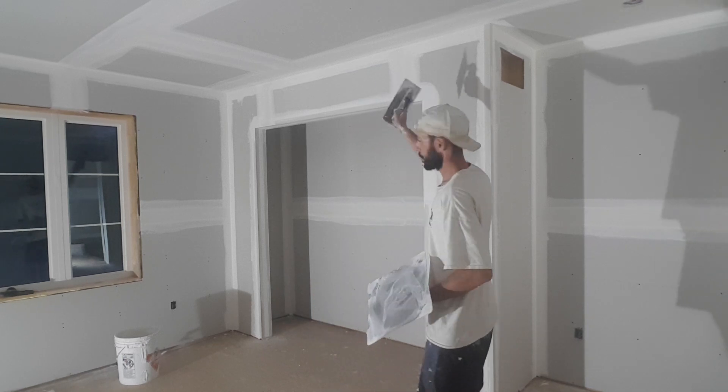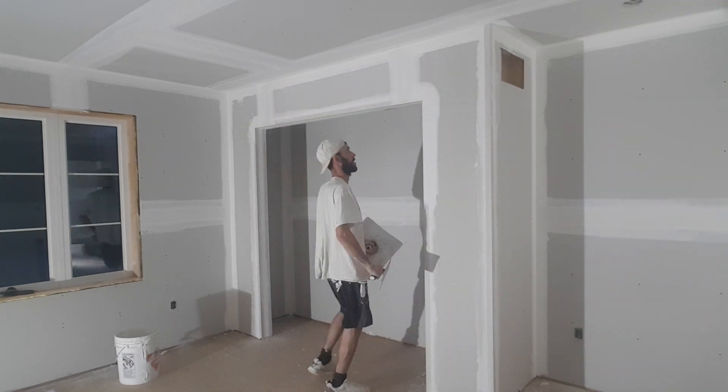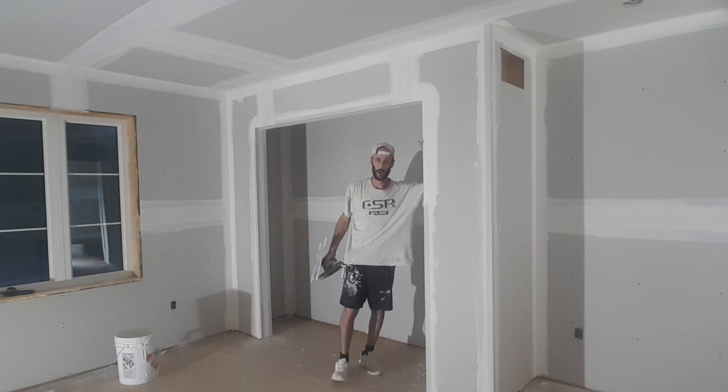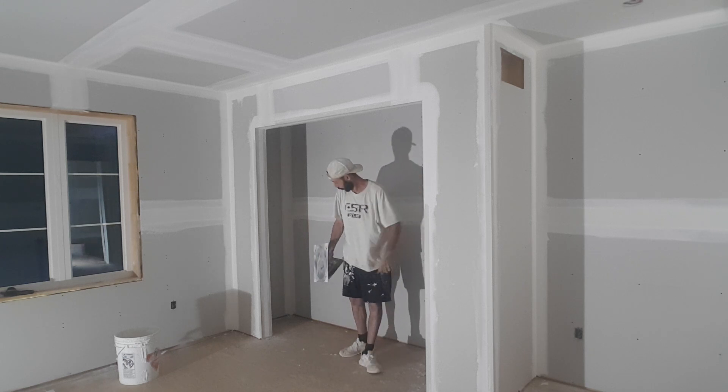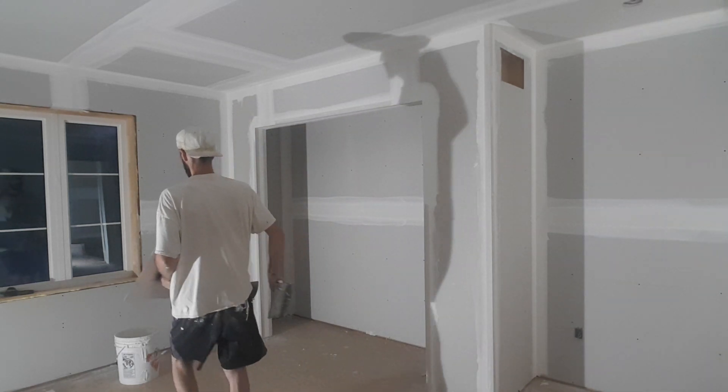I always start with the middle of the corner bead — the middle of the doorway, or even if it's a column, I'll start with the middle of the column, one side then the other. The reason why is I just wipe it once down the middle, leave as much mud as I can, do both sides nice and tight, and then my final pass right down the center to clean up those edges.